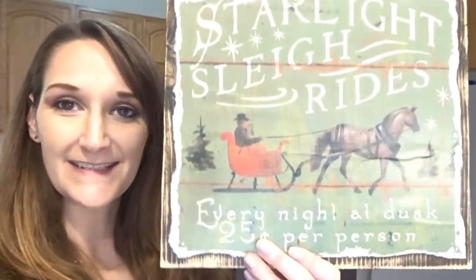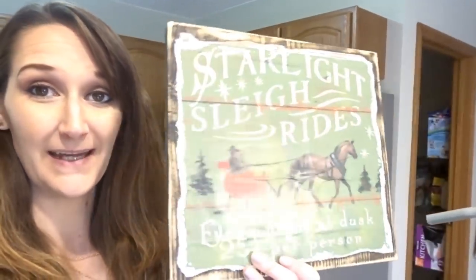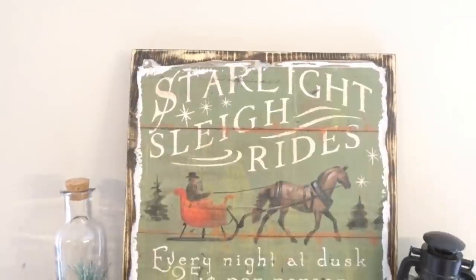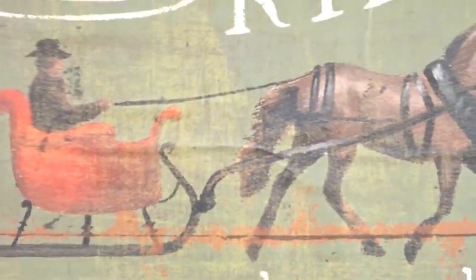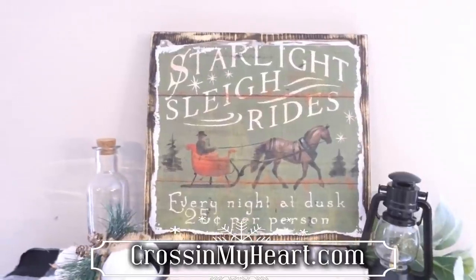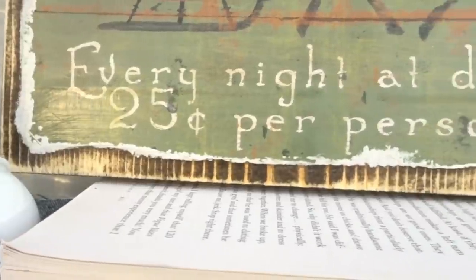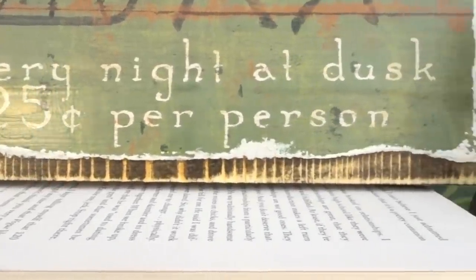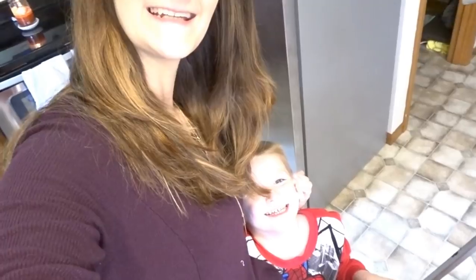How cute did that turn out! Who would have ever thought that was from the Dollar Tree or even a gift bag? I will have a select few of these available in my Etsy shop, so if you're interested in just purchasing one versus actually making one, I will have that available there — I will link my Etsy shop down in the description box below. I hope that this video inspired you; if it did, give it a thumbs up and hit the subscribe button. I do DIY tutorials every Monday, Wednesday, and Friday, and I will see you next time — bye guys!